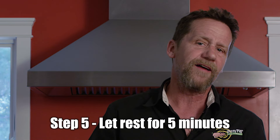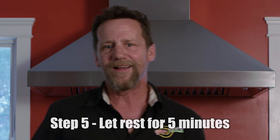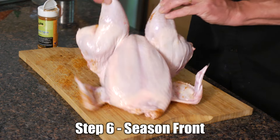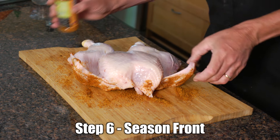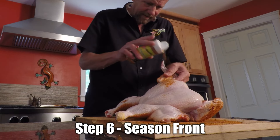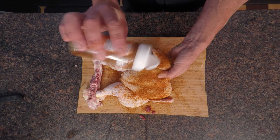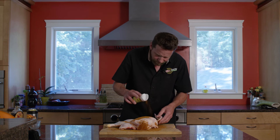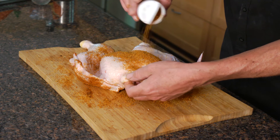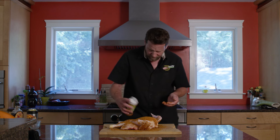I want to let this sit for about five minutes so that rub kind of melts in, then we're going to flip it over and do the other side. That rub is set in real nice, so we're flipping this over to do the top side. I don't go quite as heavy on the skin — I just want a nice even coating all around. The more evenly you put it on, the better your bird is going to look, and everybody likes to serve a nice looking bird. This chicken is ready for the grill — let's go fire it up.